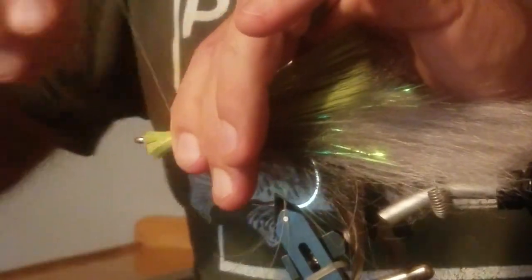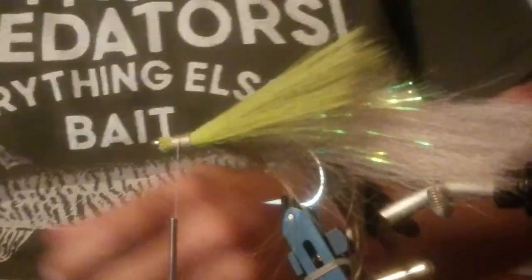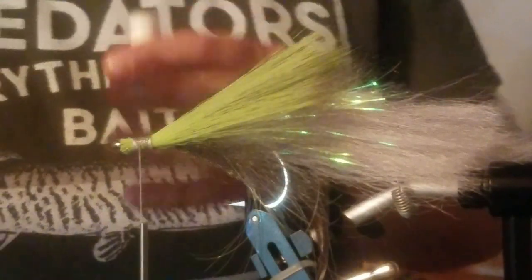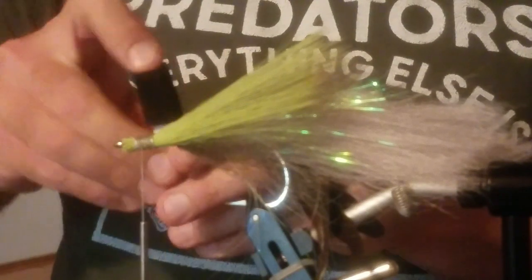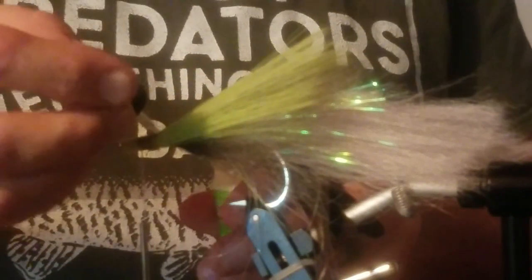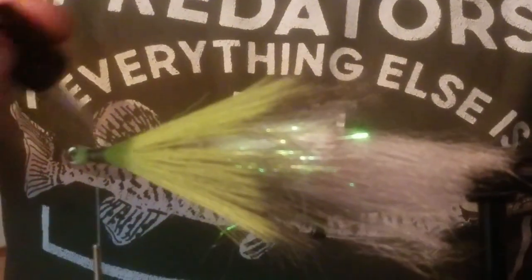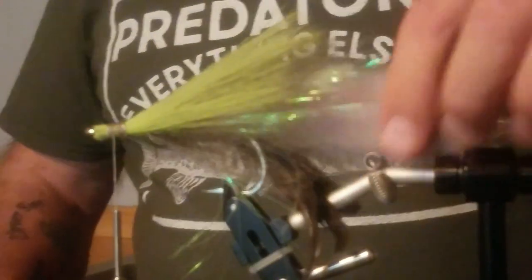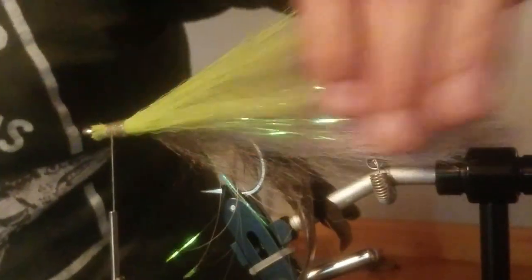So what I'd normally do now is cinch that down so it doesn't move. We're building layers as we come out. It has to be strong. As many layers, as much glue and thread as you put on it — it just has to be strong. Now I need to make up my mind about what I want to do with the front as far as eyeballs go.